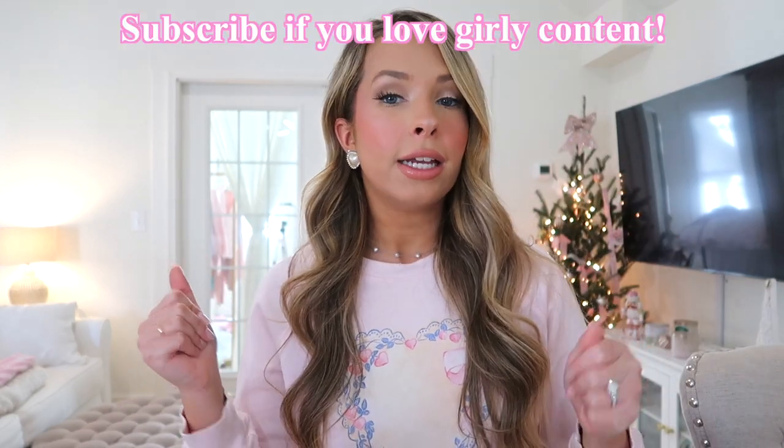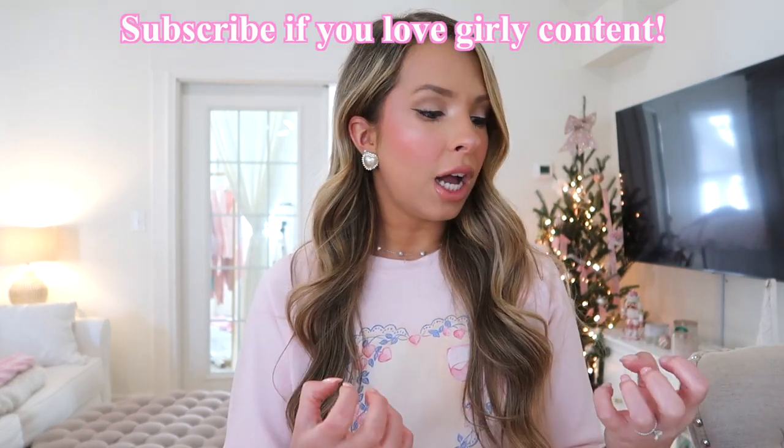Hey, welcome back to another Swedish vlog. I was about to do my nails because I'm about to show y'all a collective haul, but my nails are so ratchet right now. I cannot show a haul with them looking like this. So I thought, the girlies probably want to know what I do for my nails. I just started doing my own acrylics - let me show you what I've been using.